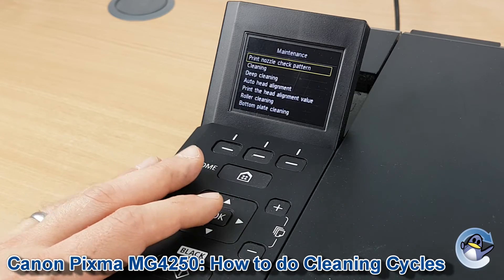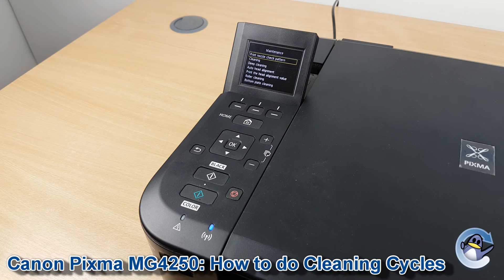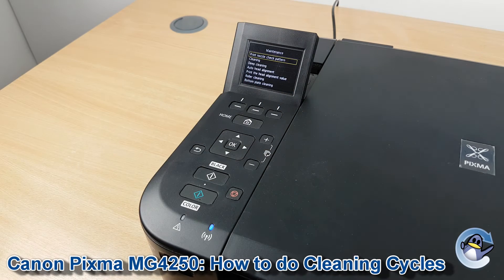Here we have cleaning and deep cleaning options. How cleaning works is your printer pushes fresh ink through the cartridge's printhead to dislodge any dried or congealed ink that could be affecting your print quality. Cleaning uses a little bit of ink, while deep cleaning is more thorough but uses more ink.